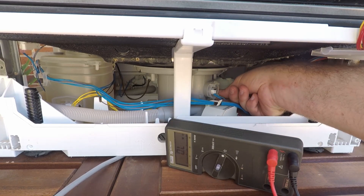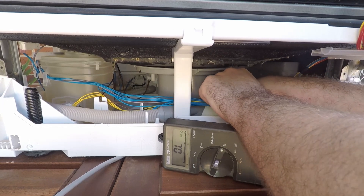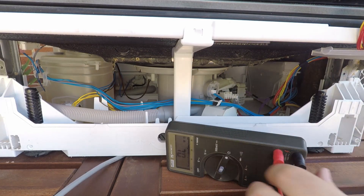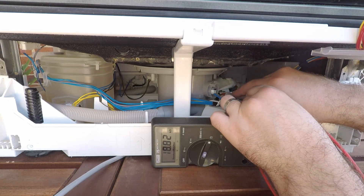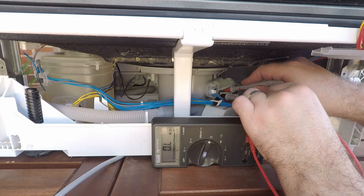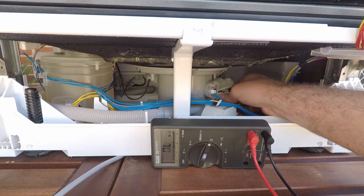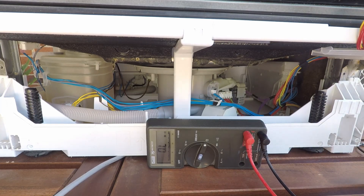You can also check the component next to it, which I think is just a sensor because the wires are so thin. The two outermost pins are reading 18.8 kilohms, and then about nine and a half kilohms between the middle and the rightmost pin. If those values are different you're likely to need to replace the heating element, which is a much bigger job that you'll probably need to pull the bottom of the dishwasher off for.